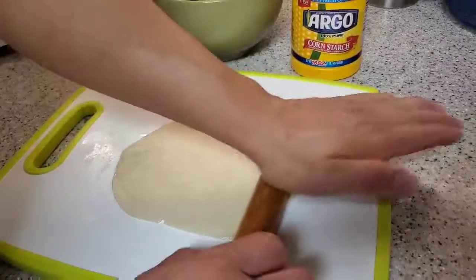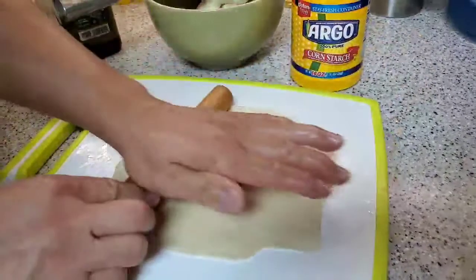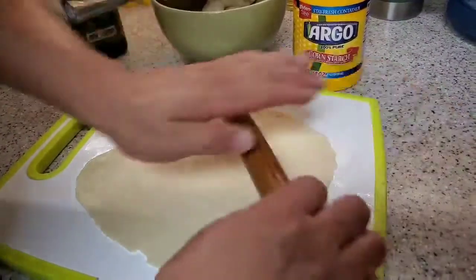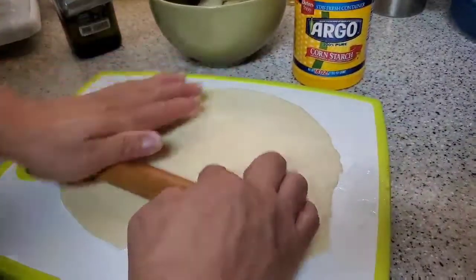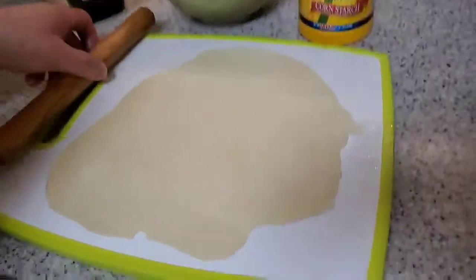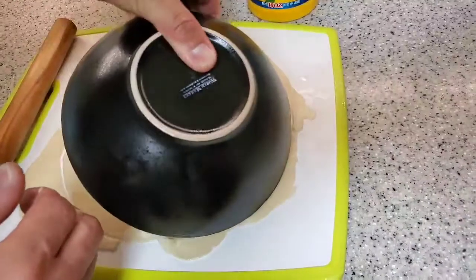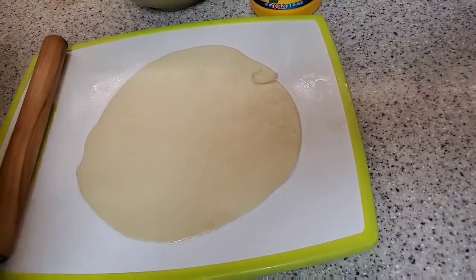Try to flatten it out as much as you can to spread the dough out. Once it is all flat and spread out, use a soup bowl to cut it so that it forms into a round shape — and now your wrap is ready to be cooked.